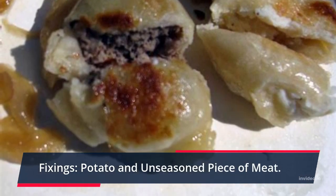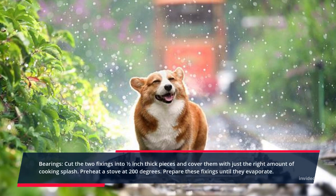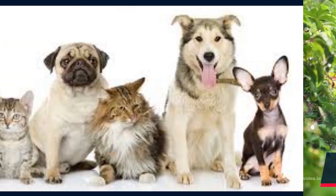Ingredients: potato and unseasoned pieces of meat. Cut both ingredients into half-inch thick pieces and coat them with a light amount of cooking spray. Preheat the oven to 200 degrees and bake these ingredients until they dry out.